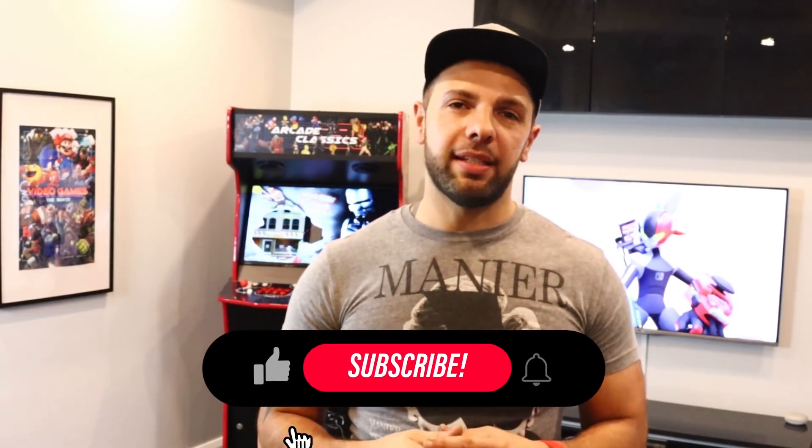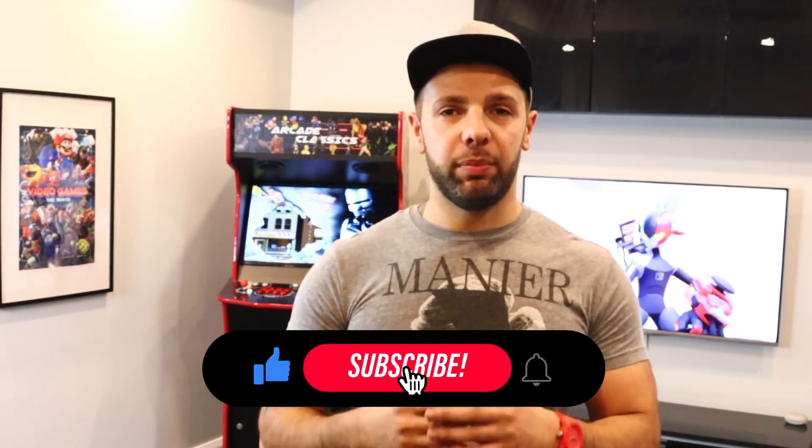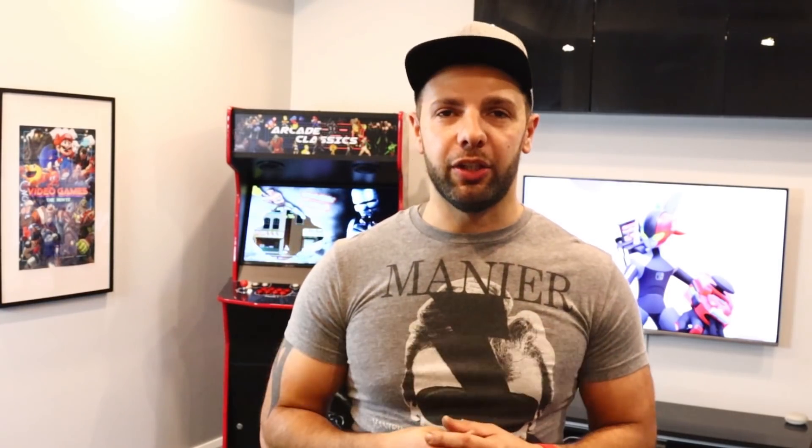Now before we kick it off, you know what to do. If you like content like this and want to support me, please click on that subscribe button and ring that bell to be notified on my upcoming videos.